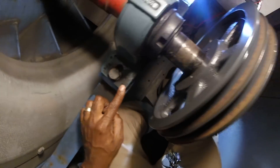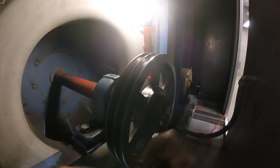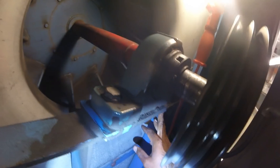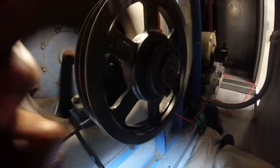Starting with the shaft size — it's two and three-sixteenths inches. That's the size of the shaft. If you can't read it off your pulley, you're going to need a tape measure and measure it. Mine says it right there on the pulley, so I know the shaft size is two and three-sixteenths.